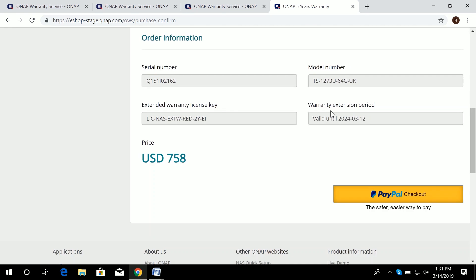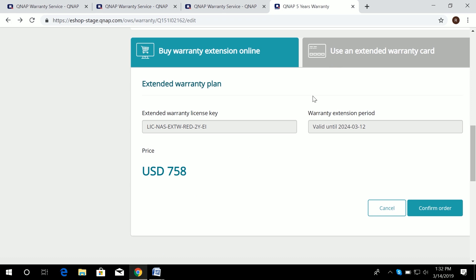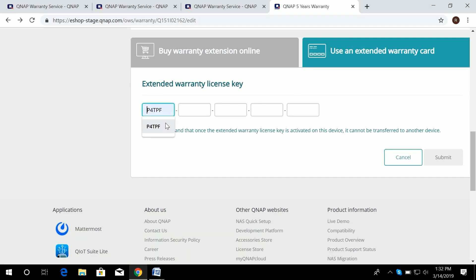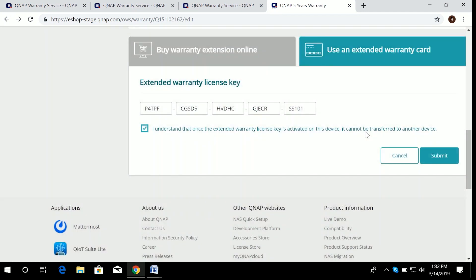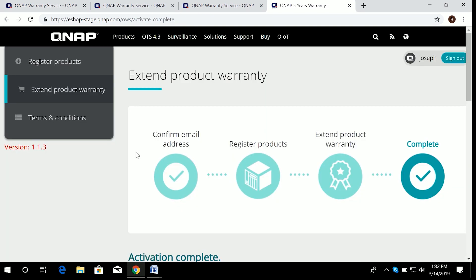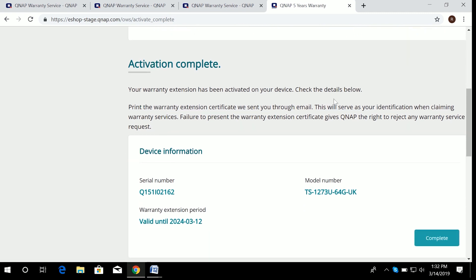For the physical license card, go back and enter the license digits from the card — simply paste or type the 25-digit code and submit it. And voilà — you get the extended warranty. It's really easy, and after submission you can see the result right away.